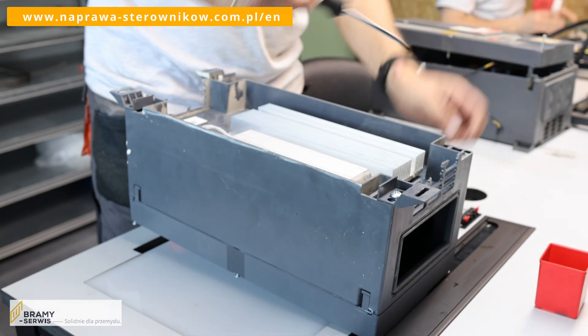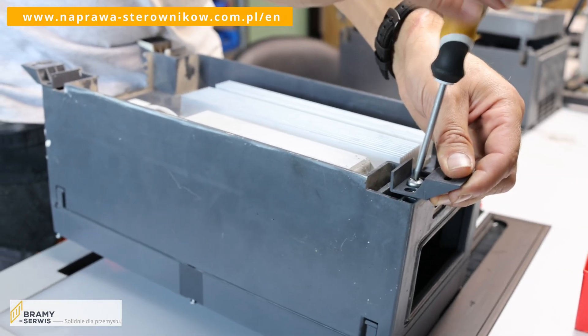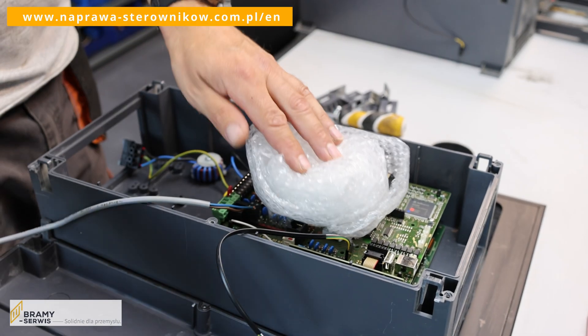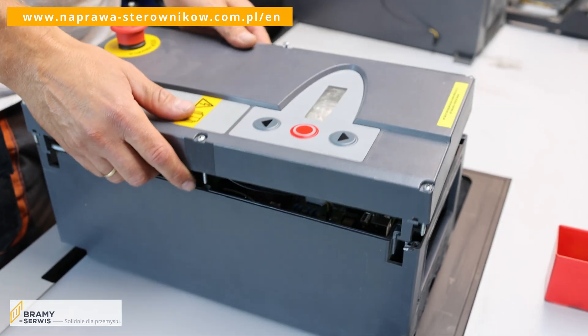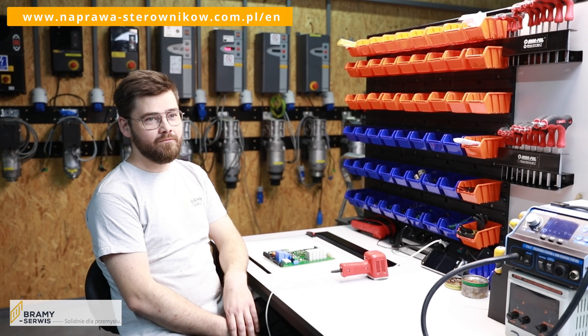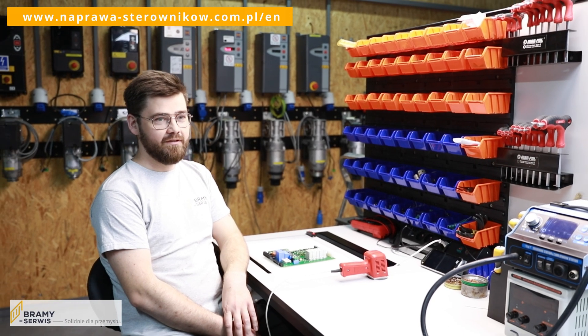What tips do you have for our customers in terms of packaging controllers? Please remove the controller brackets. It is also best to protect the inside of the controller with bubble wrap so that the electronics boards are not damaged, even if the package itself is damaged during transport.